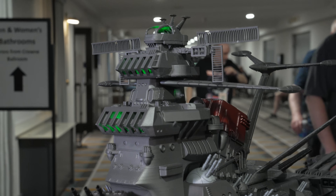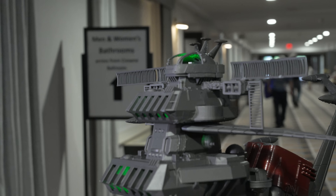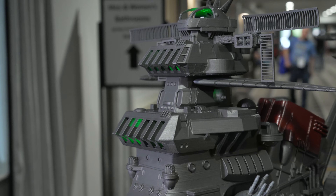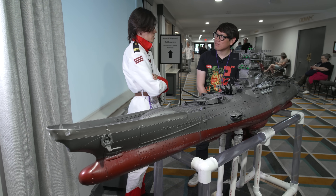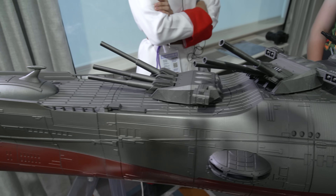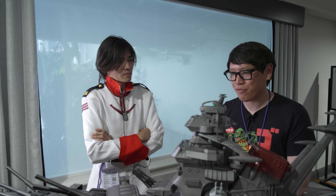Why this ship, why this model? The Yamato has been with me since I was a kid. When I had nothing, I had Yamato, so this was my way of saying thank you. I started this project about two days after the estate of Leiji Matsumoto announced that he had passed away — so it's definitely a tribute to the series, something I grew up with and truly love.